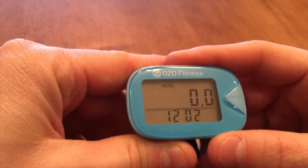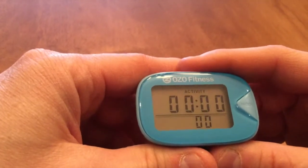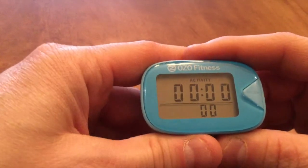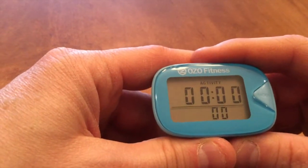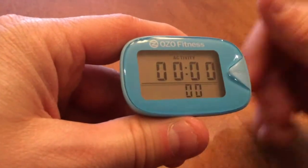Then I have calories burned, and the last one is my activity. The activity mode counts the number of hours, minutes, and seconds that I've done an activity over a given day — showing hours, minutes, and the number just below as the seconds.